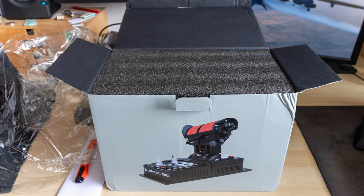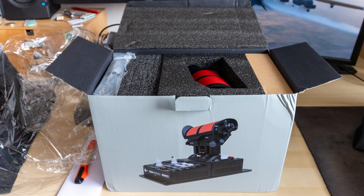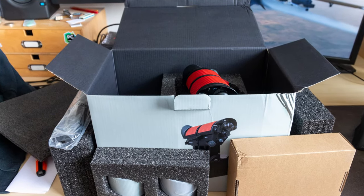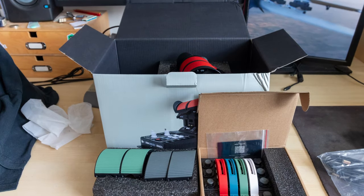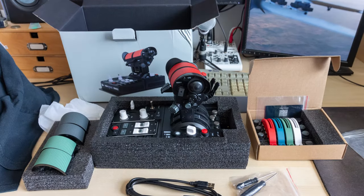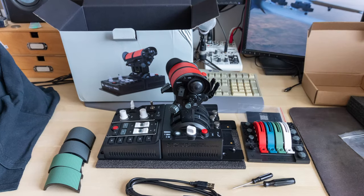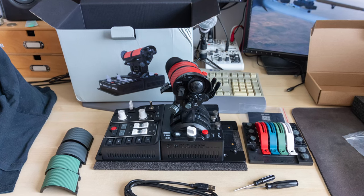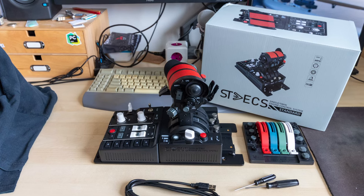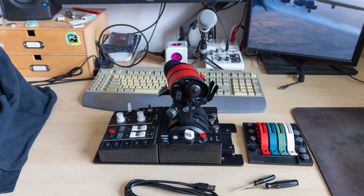First things first: I really like the throttle, and I will talk about some problems I've got with it, but in the end I'm really glad I have it. It's not for everybody — it's a kind of Russian style, it's not a replica; if you want that, then sorry. But it really does well what it does, and it was a great upgrade from my previous TWCS throttle.